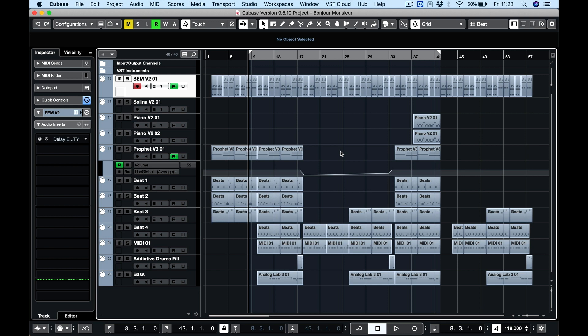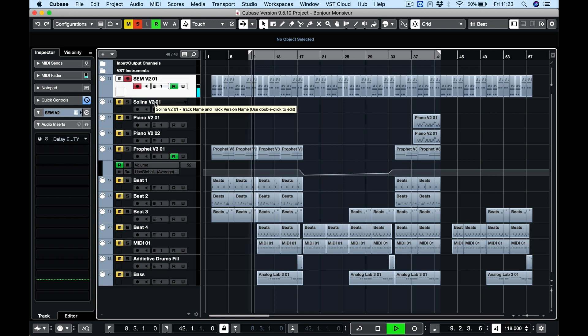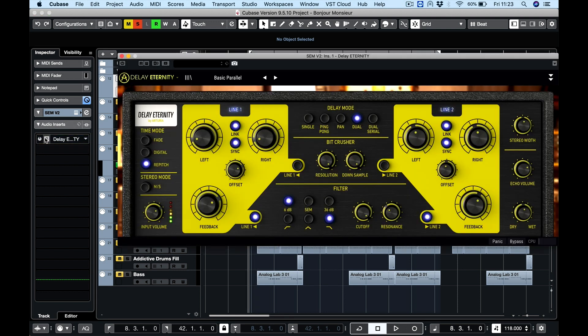On this track I've written it to be a little bit of an electronic pop tune. I've got quite a few instruments going, and the one I really feel I need to affect is this SEM. So I've got the Delay Eternity here — let me play through the background and put on the very first preset, which is called Basic Parallel. Straight away you can hear the nice delay effect that it's got going on. I'll flick through some presets so you can hear the effect on the SEM synth.